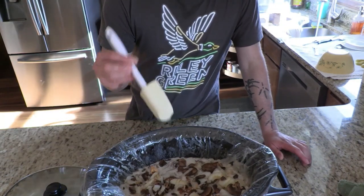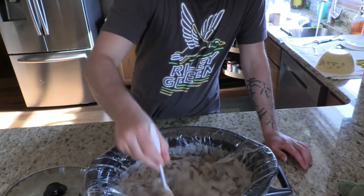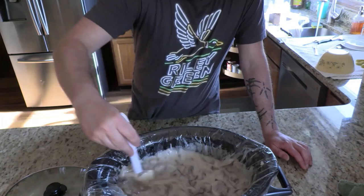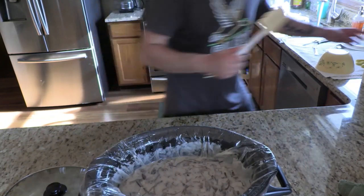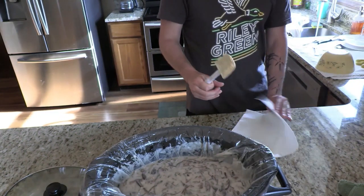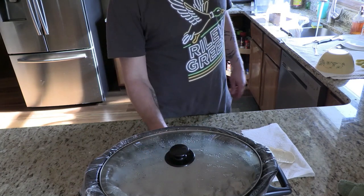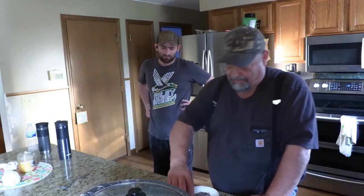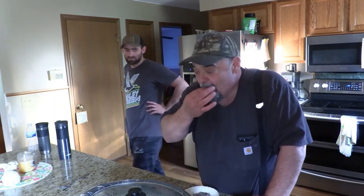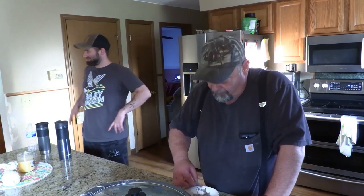Alright, now that that's all in there, we're gonna give it a little mix. Now for the last hour we're gonna put it on high, let that all cook down, and we're gonna have our meal ready. Let's eat!